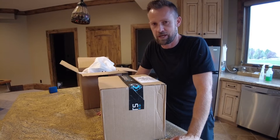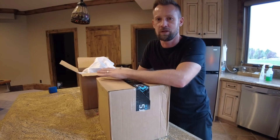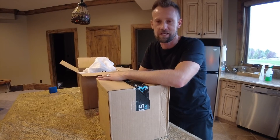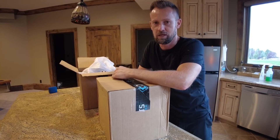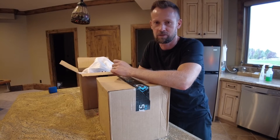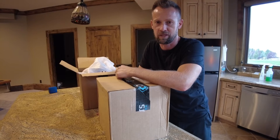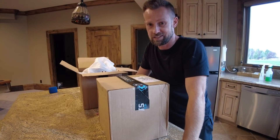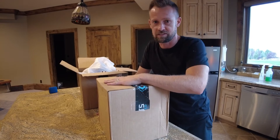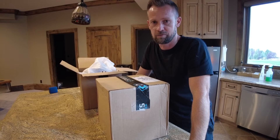Today I actually have two brand new Vicis Zero Two helmets. The reason I have two is I have one large and one medium, and we're going to pull them out of the box, check them both out, and try them both on. My son currently has a Riddell Speedflex that I've painted two times — that's the helmet from those previous videos. But it's not as safe as these Vicis Zero Twos. I've heard a lot of good things about them and wanted to check them out and review them for myself.